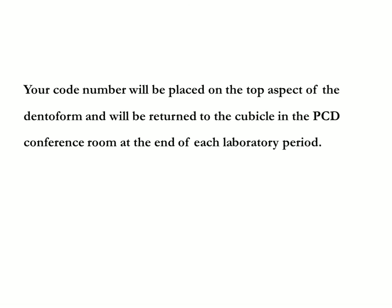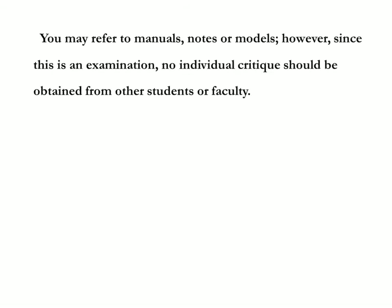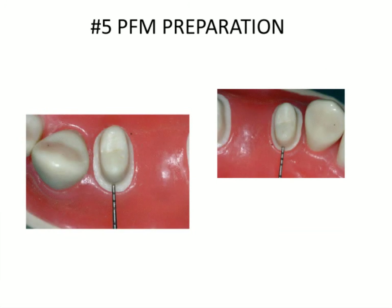The deniform will be returned to the cubicle in the PCD conference room at the end of each laboratory period. You may sign for one replacement tooth for each abutment, located in the core laboratory; notify the laboratory technician or a faculty member of the need to replace a tooth. You may refer to manuals, notes, or models; however, no individual critique should be obtained from other students or faculty. Please maintain a quiet atmosphere during this practical examination. The deniform must remain on the pole at all times during tooth preparation, but may be removed for cleaning, evaluating, making the temporary, or changing teeth. This examination is given under the provisions of the honor code.